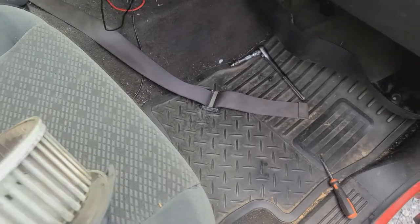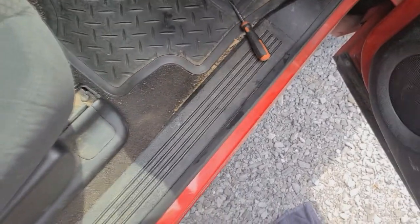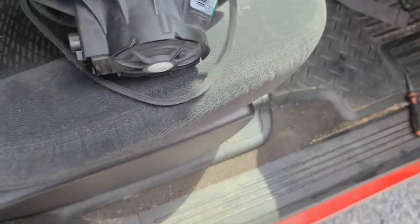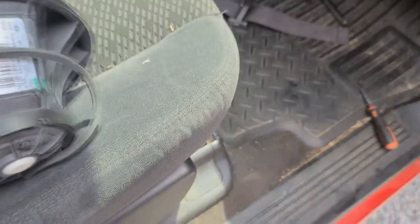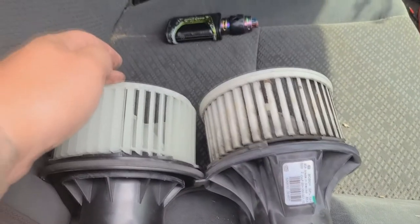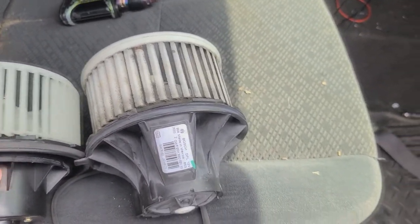Got my old motor right here, got the new motor — they look pretty much the same, so hopefully I'm not going to have any problems. This one is a little bit different; it has this little swoosh on it whereas this one doesn't. This one does kind of look a little bit smaller also, so we'll see what happens when we put it back up in there.